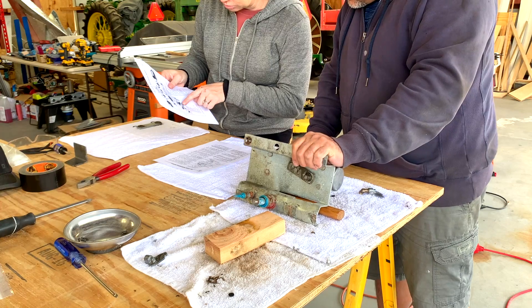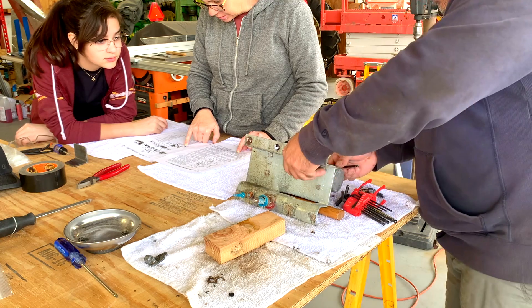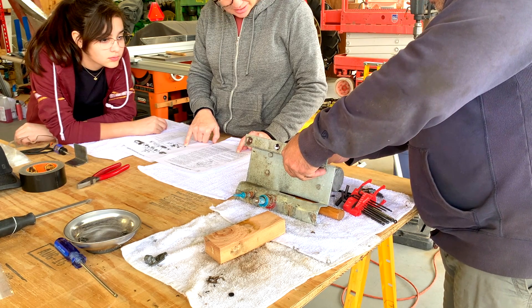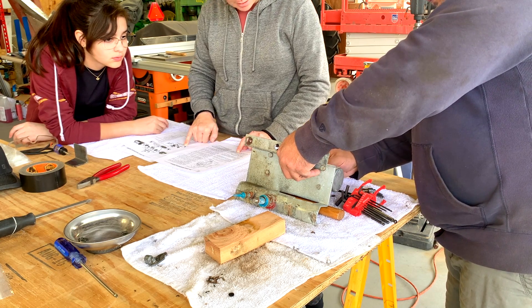There are these little screws that come out as part of the disassembly.